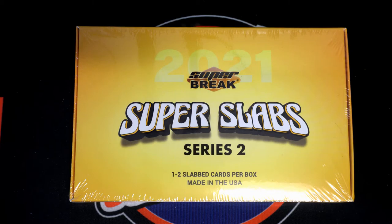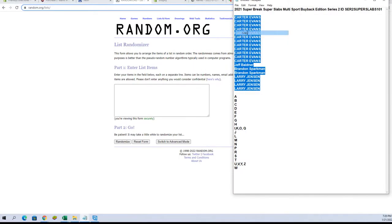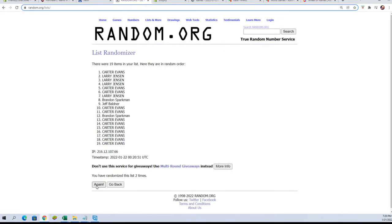Here we go, guys. All right, we got Carter E. down to Larry J. Let's copy-paste. Good luck, everybody. 19 flip names and letters, 7 times each.